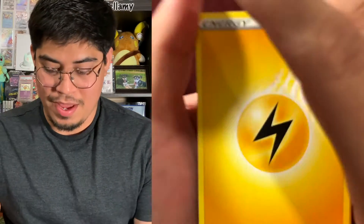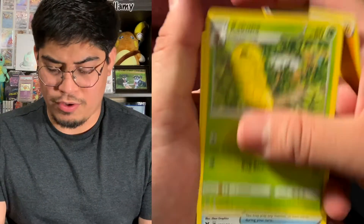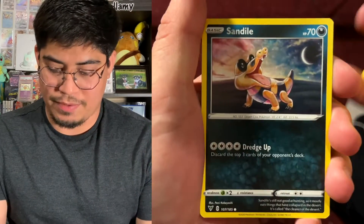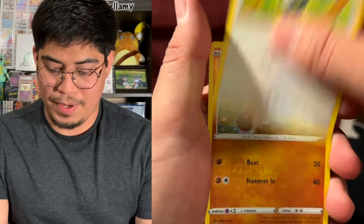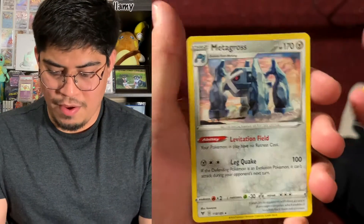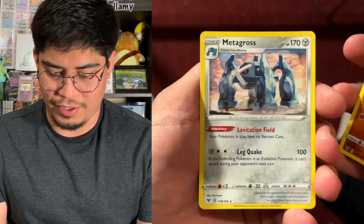Our first energy is an electric energy. We got Kakuna, Mimikyu, Sableye, Ferroseed, Joltik, Sandow, Seedot, Pikipek, Clobbopus, a Reverse Holo, and the rare is going to be a Metagross non-holographic. That is our first pack — gosh darn it.